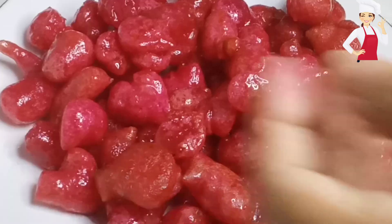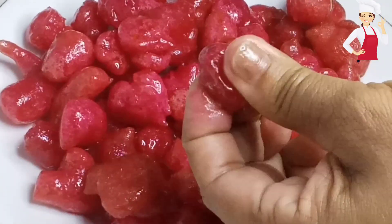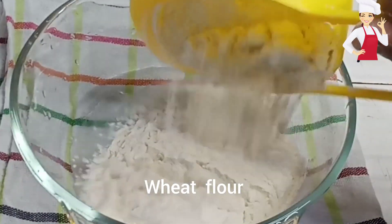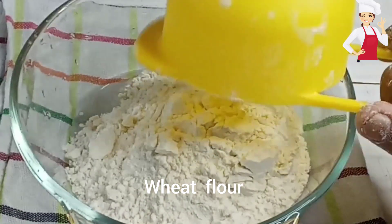Today we are going to have a recipe. We are going to have a plate for this recipe. This is the plant.